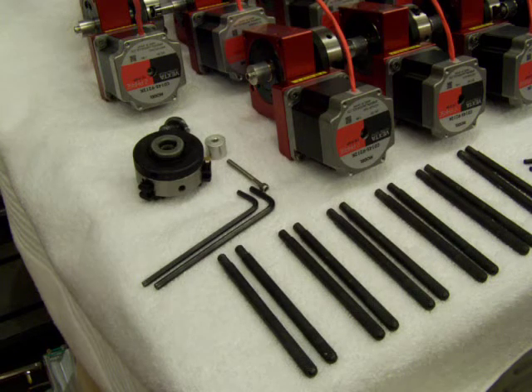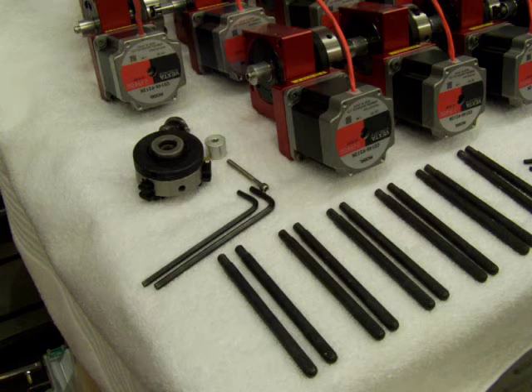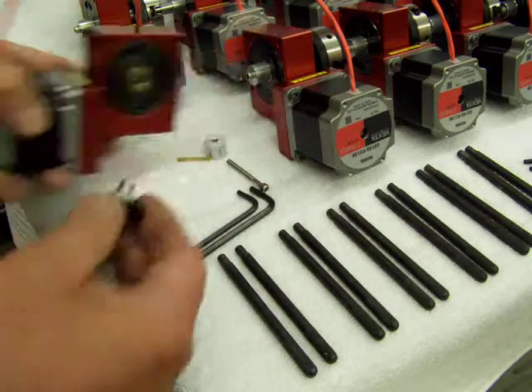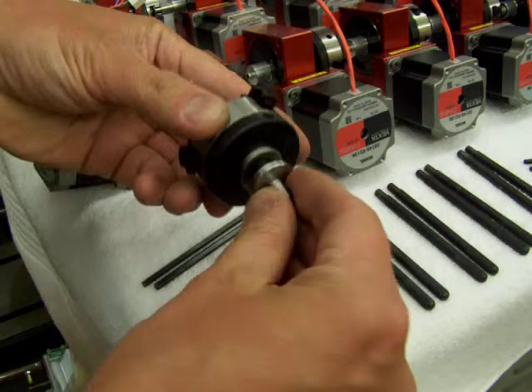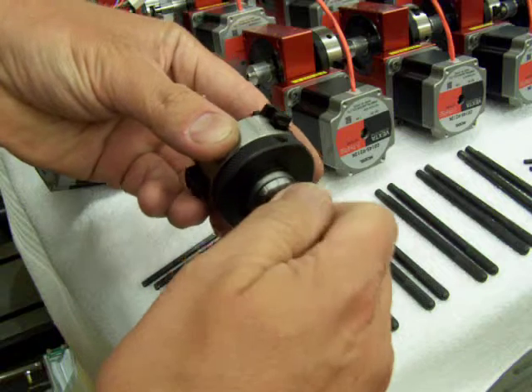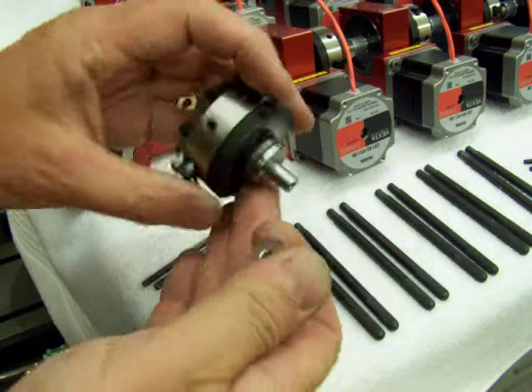In this video I'm going to install the chuck on one of the Rhino units. This is a 2-inch chuck. Basically all I'm going to do is take the adapter and thread this into the chuck — we can tighten it up later. If you want to use Loctite and crank that down with a wrench, you can.